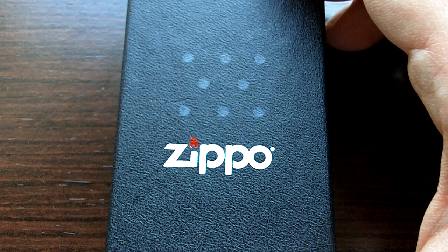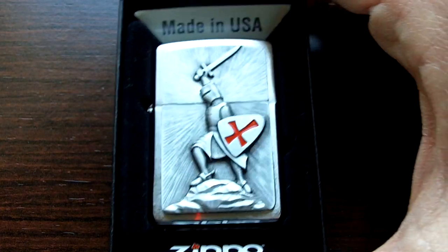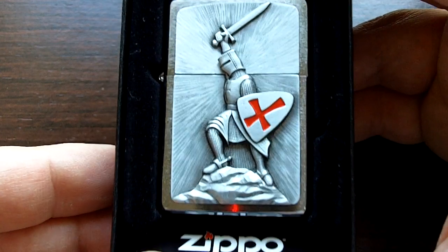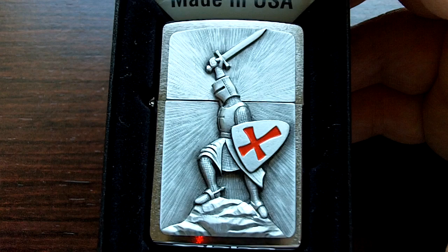Hey folks, it's Fernando doing our video for The Modern Survivalist. I just want to show you in a quick video my new lighter. This is one of those Templar Knight Zippos. I've been looking for a new lighter for some time now, checking online and such, and I came across this one.